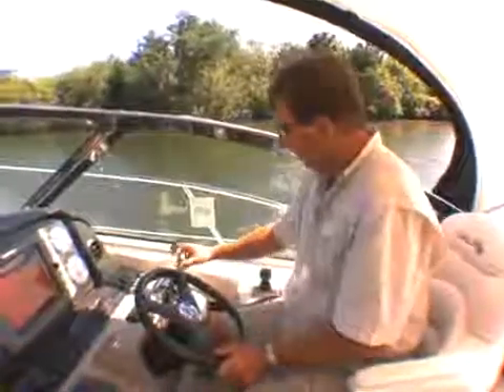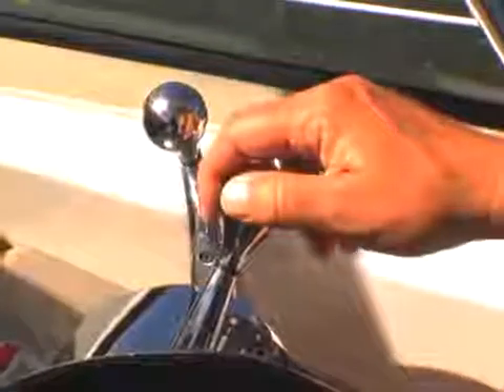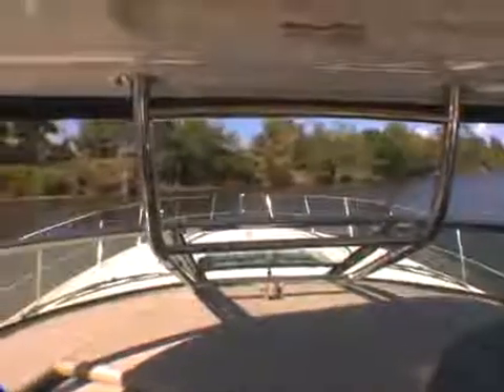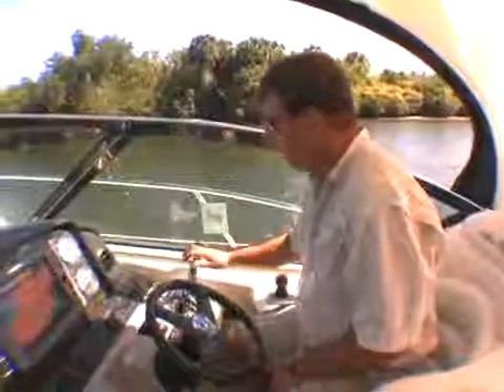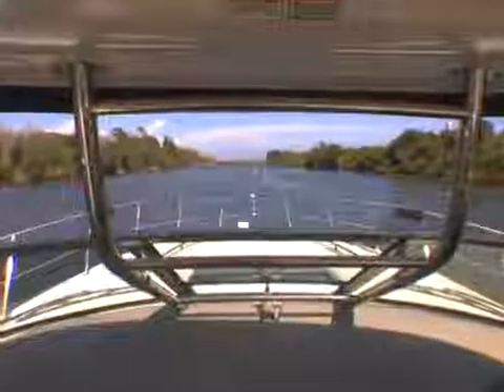However, one of the great advantages of a twin screw boat is its turning ability. Watch this — if you put one engine in forward and the other one in reverse, we begin to spin on our own axis. This is very helpful when docking, particularly in tight slips. When you're ready to stop the turn, return both engines to neutral, engage in forward and away you go.